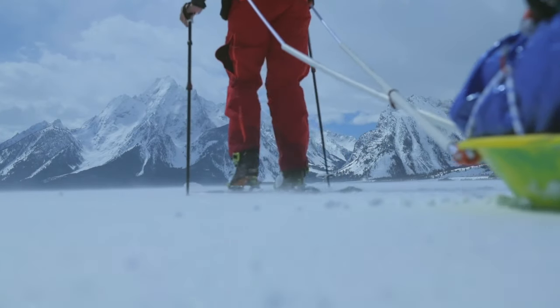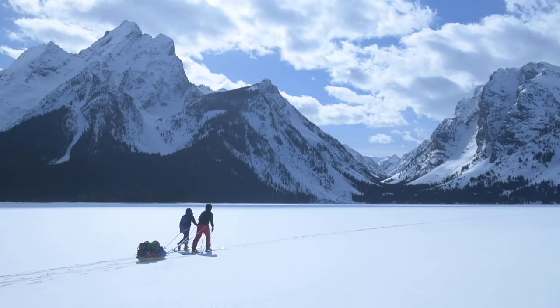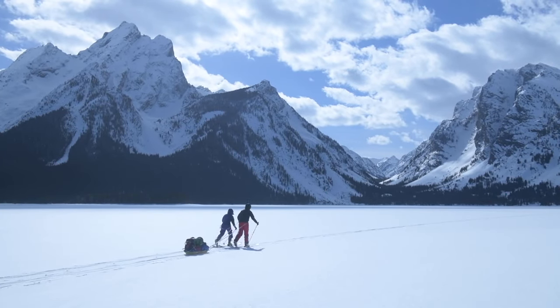When you go in the backcountry every single gram counts. G3 took their Ion binding and basically slimmed it down to make a super rad binding that's lightweight. Check it out!